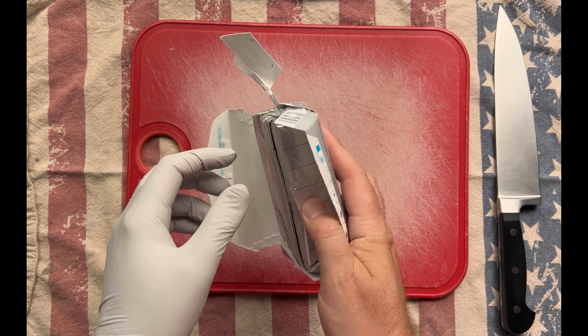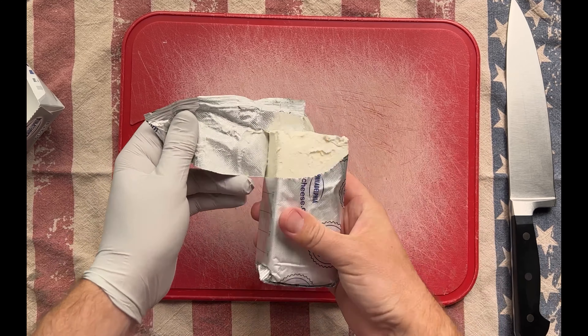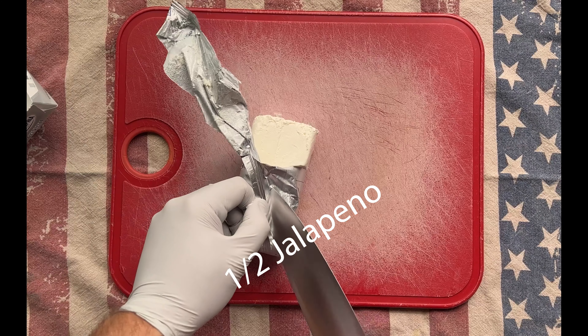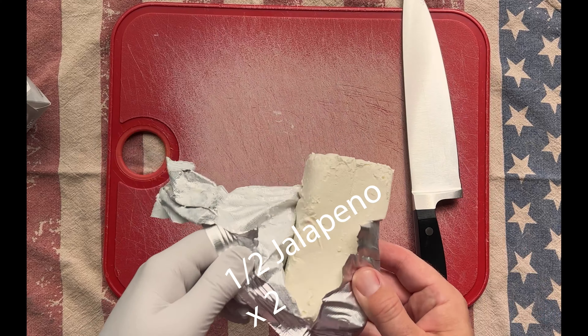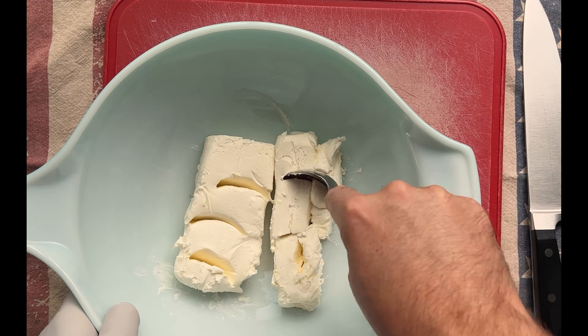This is a twist on the Texas Twinkie. In my opinion, these are easier to make and the beef rib steps up the richness and flavor. Plus, we only use half a jalapeño, so you multiply that by two and carry the three, then you get twice the amount of these spicy bacon beef poppers.